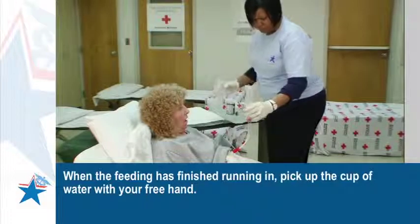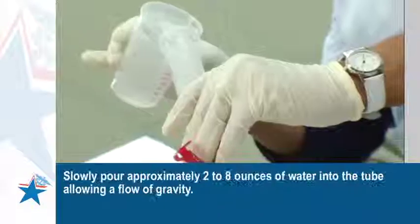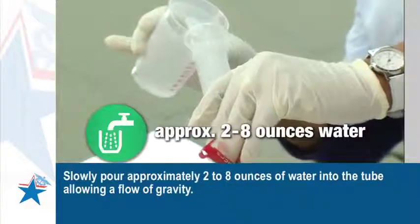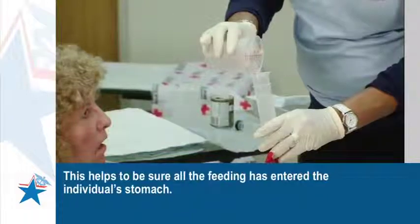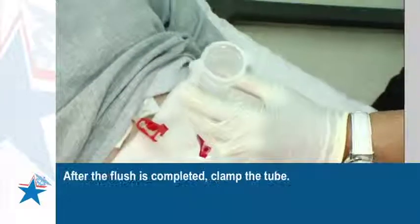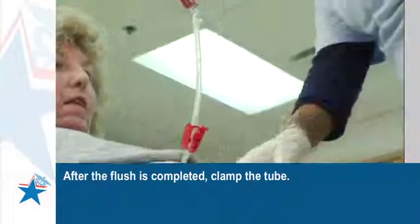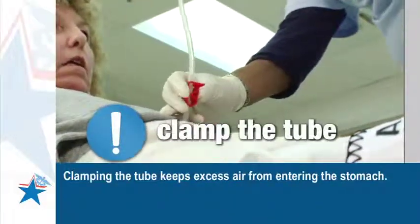When the feeding has finished running in, pick up the cup of water with your free hand. Slowly pour approximately 2 to 8 ounces of water into the tube, allowing a flow of gravity. This helps to be sure all the feeding has entered the individual's stomach. After the flush is completed, clamp the tube. Clamping the tube keeps excess air from entering the stomach.